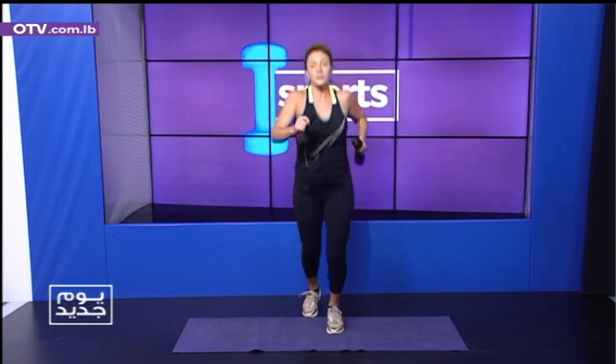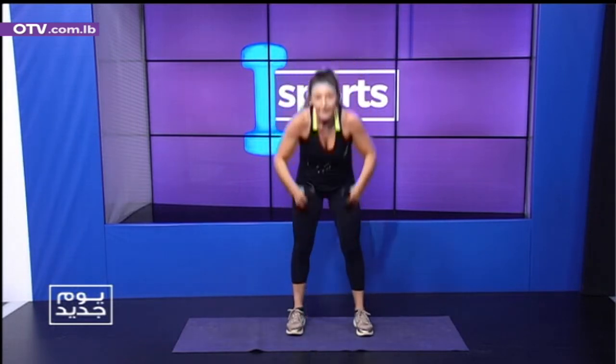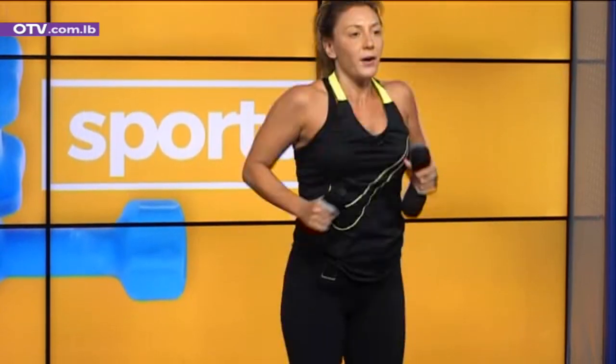Let's go. One — shoulders, chest, shoulders, down. One, two, three, four, five. And scissors — one, two, three, four, five.